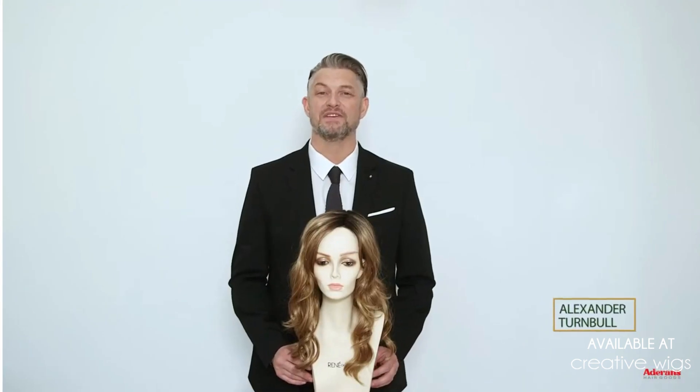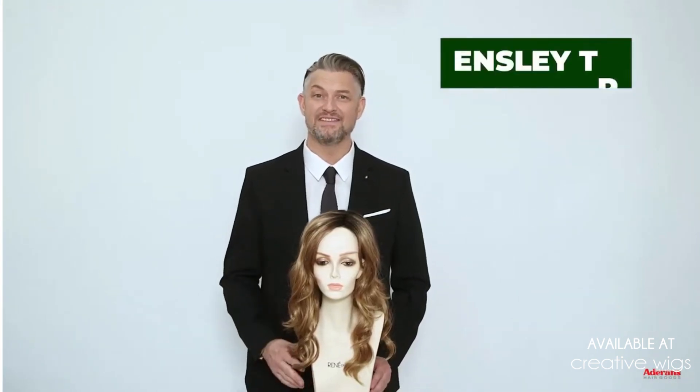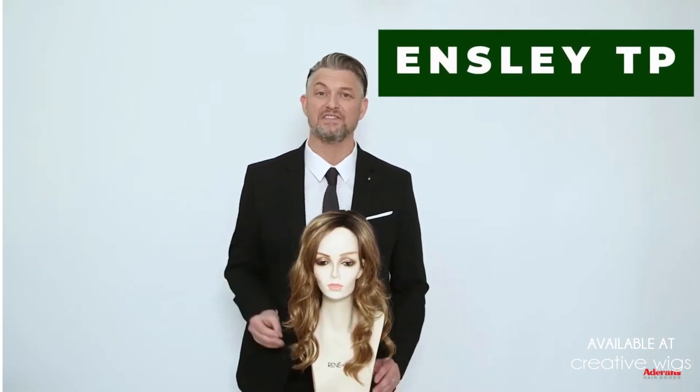Hi, I'm Alexander from A of Paris and Adirondes. Today I'm here with a top piece. This is Ensley TP. TP stands for top piece and there are hair enhancements.